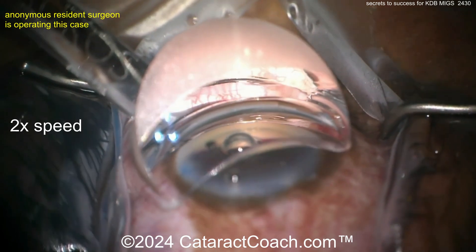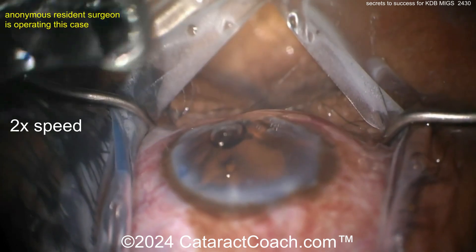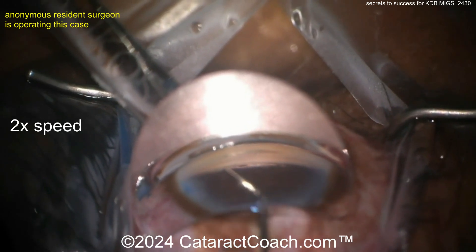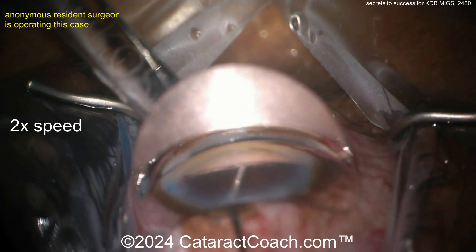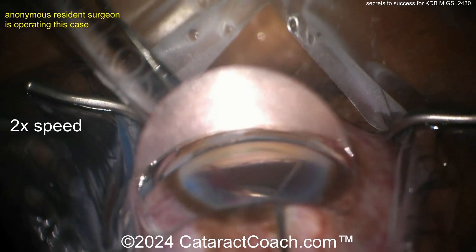This is a procedure that every cataract surgeon should be able to do — it's not that difficult and you can certainly learn it yourself. It's a great MIGS procedure — minimally invasive glaucoma surgery. More viscoelastic to really open up and strip the trabecular meshwork and open up that canal. Nicely injected.